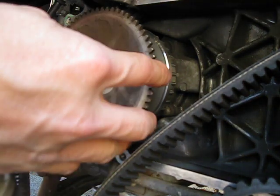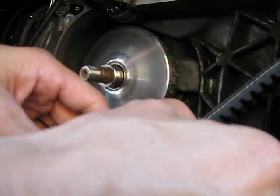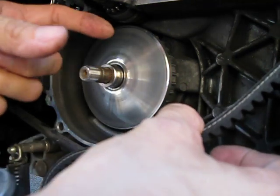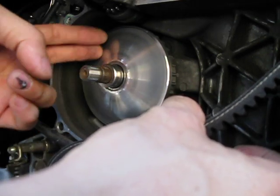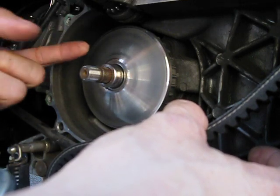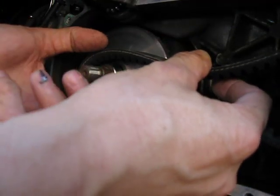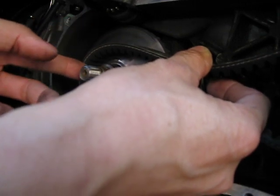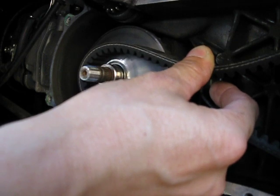The bad thing about this modification is that when you make this boss shorter, it also brings the variator face — with the washers in the back — closer into the outer face. So you start off with the belt riding up higher in the variator, meaning you're starting off with the taller gear. Right at takeoff, it does kind of hesitate and stutter a little bit.